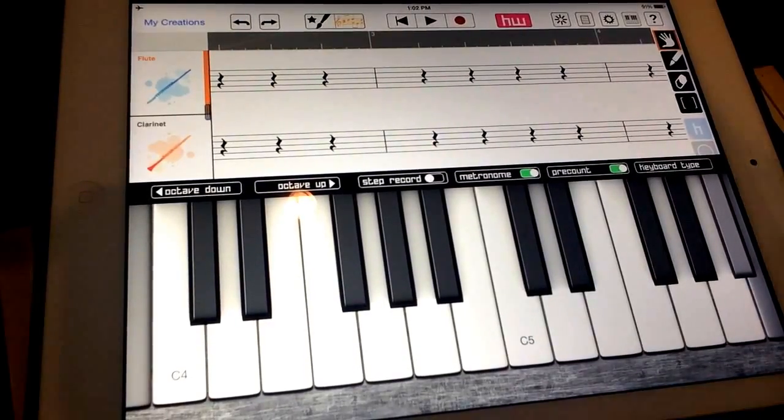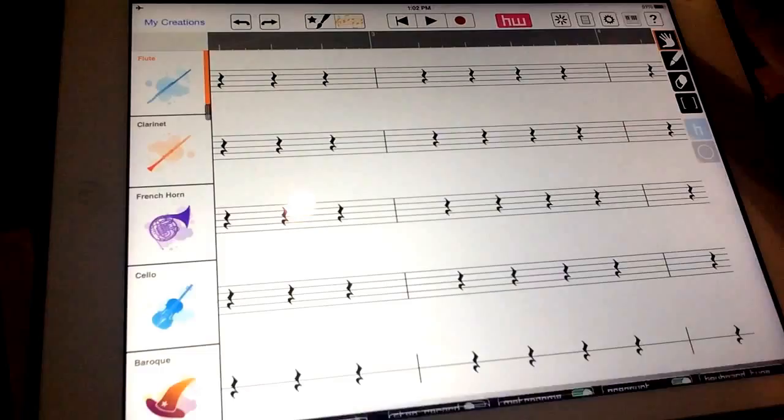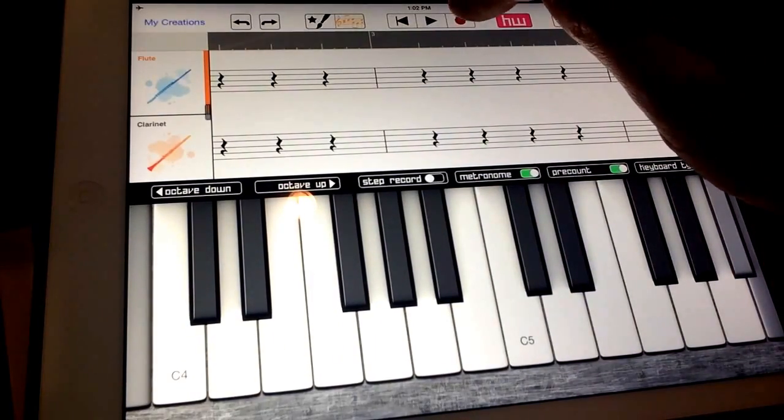Here I am inside HarmonyWiz. I called up the keyboard, which is done with this little button right here — you can bring it up and down. I'm gonna play a little melody. I'll hit the red record button, get two bars count off, and here we go.